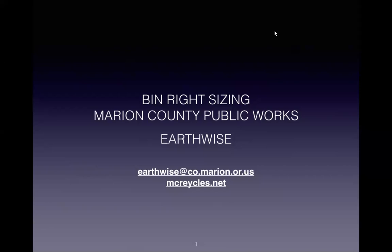Hello everyone, and welcome to Ben Wright Sizing, a virtual coffee hour for Earthwise, the sustainable business of Marion County. My name is Rachel Van Wert, and I am going to be your host today.